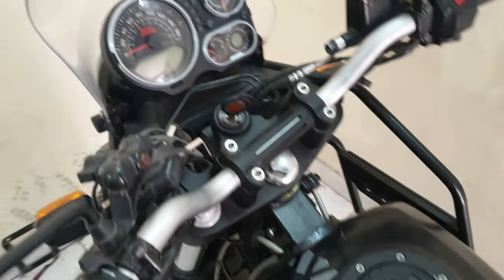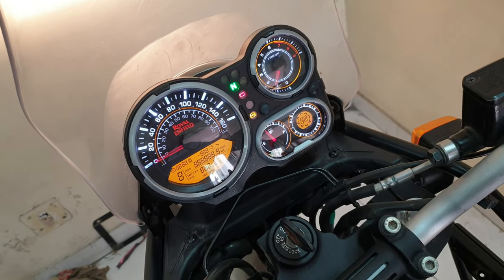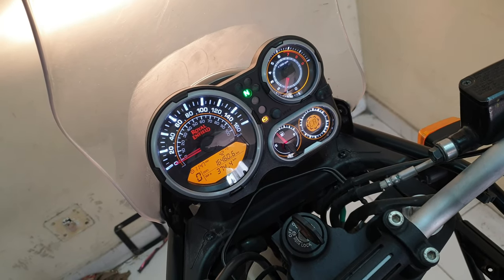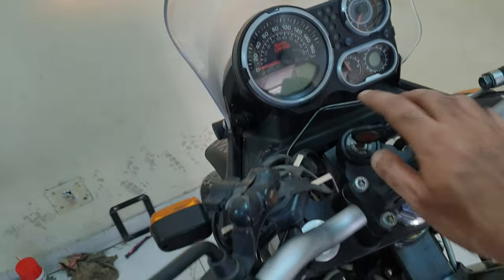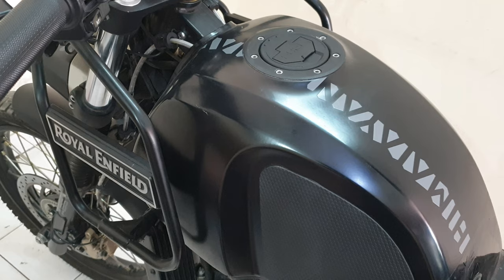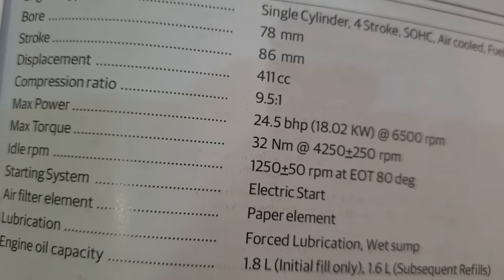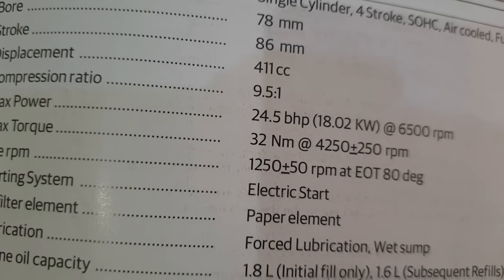Before we start, let's see where the idle is right now after the engine has been warmed up. That is showing at about 1350 to 1400 RPM. The manufacturer — Royal Enfield — has recommended 1250 plus or minus 50 RPM, so 1300 or 1200 should be okay.